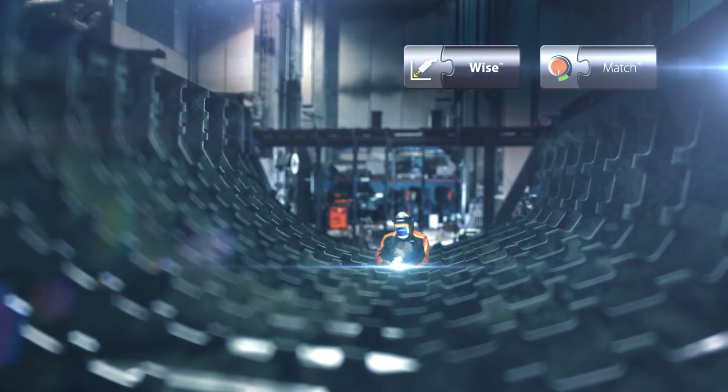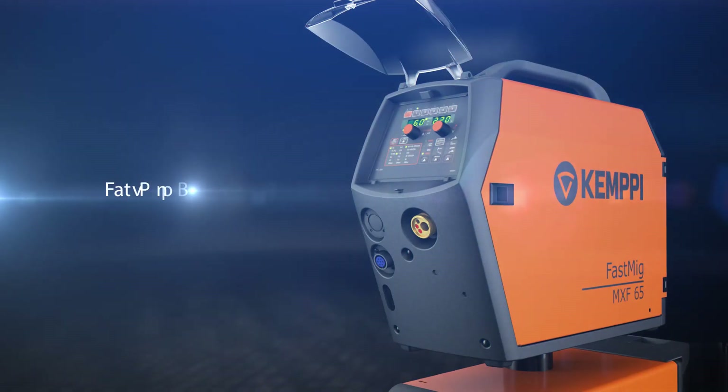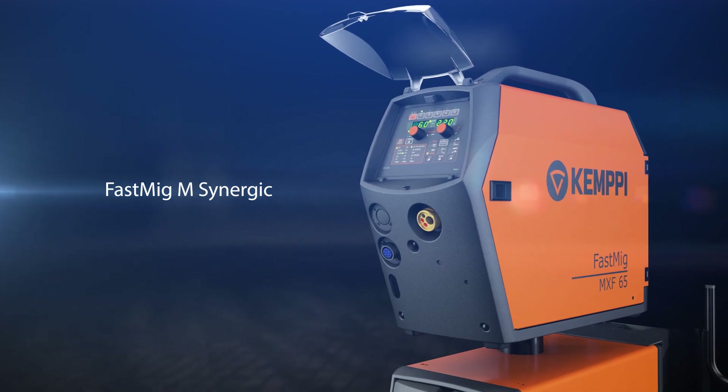With a rich selection of welding software, you can optimize the productivity of your Fast MIG-M Synergic machines. The Fast MIG-M Synergic is a versatile, high-quality machine for demanding professional use.